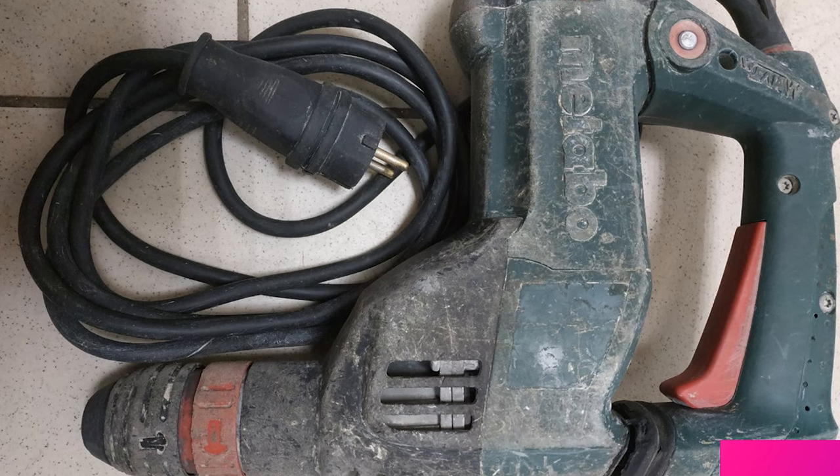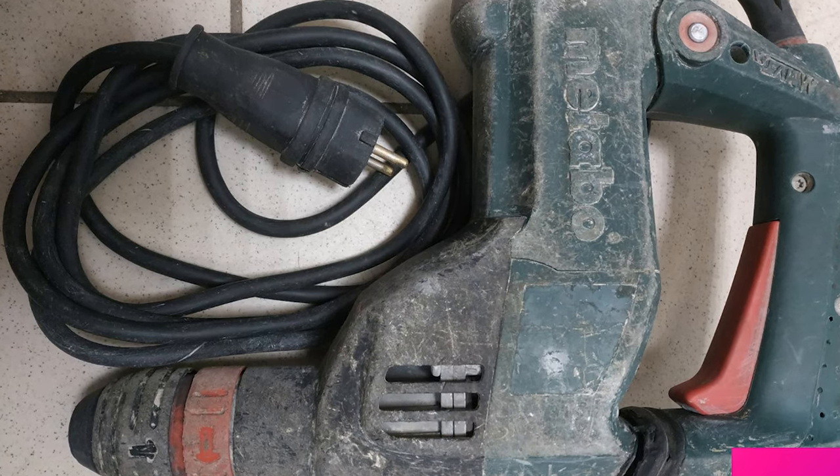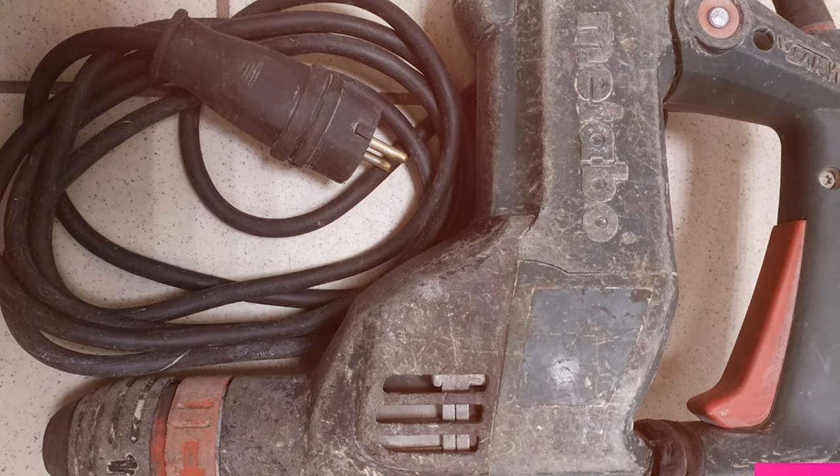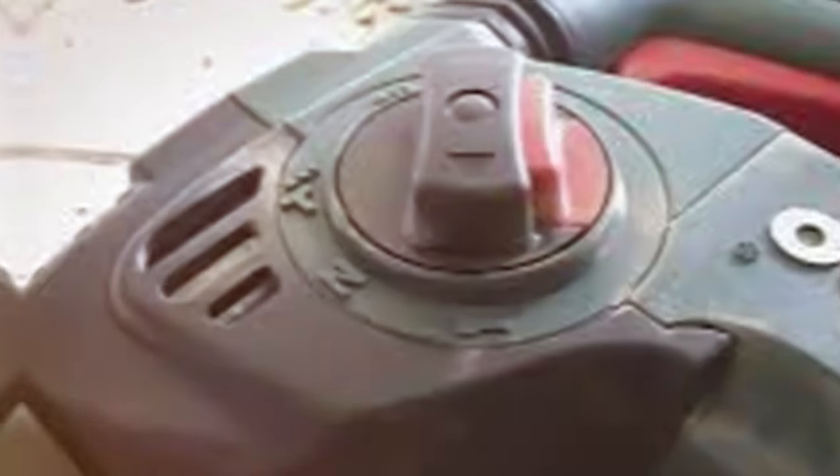Thank you for joining us in this deep dive into the world of SDS hammer drills. If you found this video helpful, don't forget to hit the like button and subscribe for more tool reviews and recommendations. Feel free to share your thoughts in the comments below. Until next time, happy drilling!